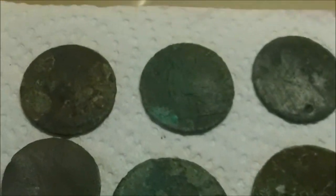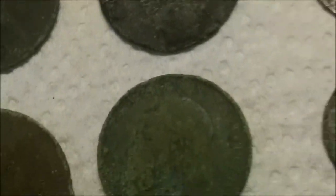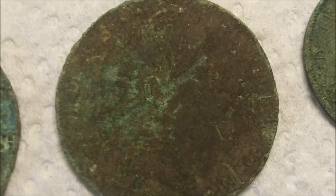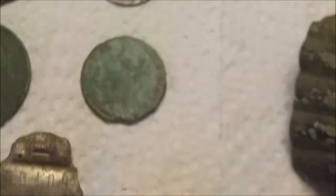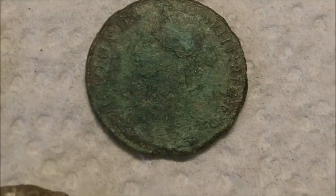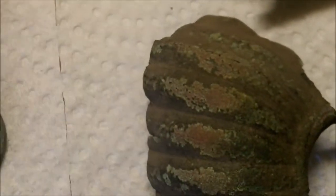I've got ten coins, most of them are crusty. There's Victoria, Victoria, George, that's Edward — you can just make him out. But then I thought this was a Queen Anne farthing, but it's Victoria, 1860 I think. The date's somewhere — I've seen it somewhere.